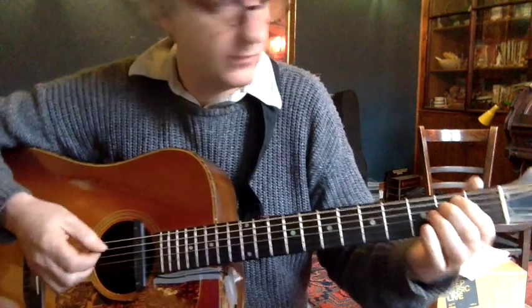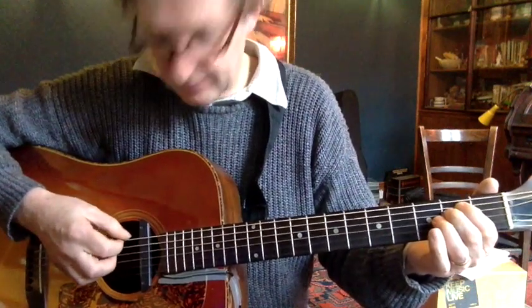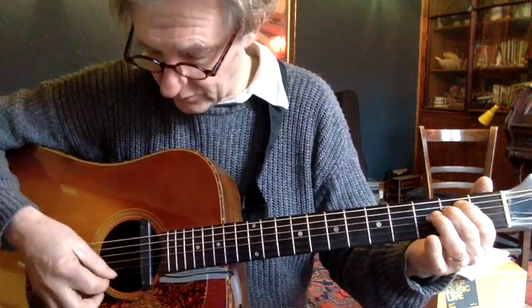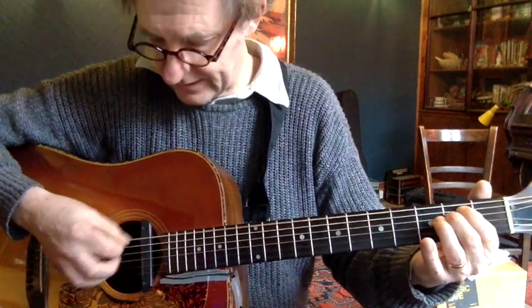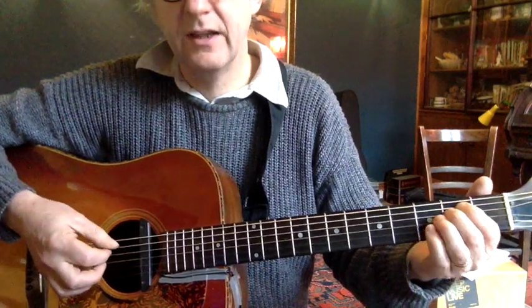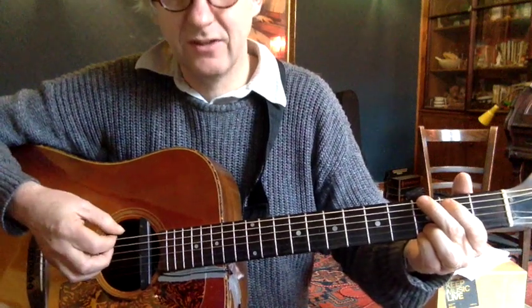So the picking — we'll go for the E minor first, and I'll call out the strings: six, five, one, two. Okay, six, five, one, two. I'm going down, down, up, up. Okay, now we shift to the G chord and do the same strings on the G chord.